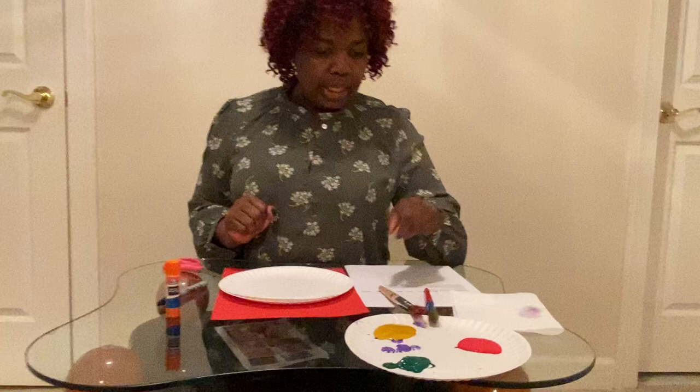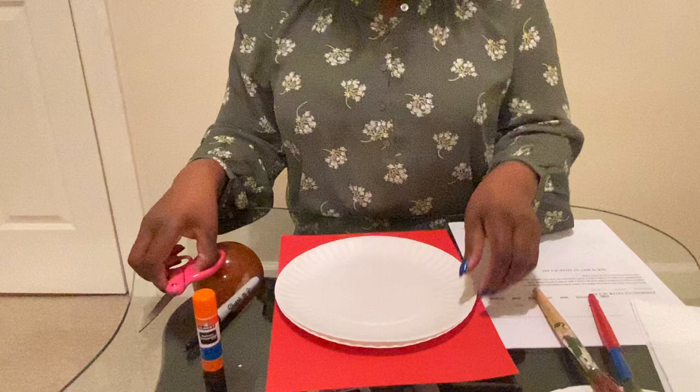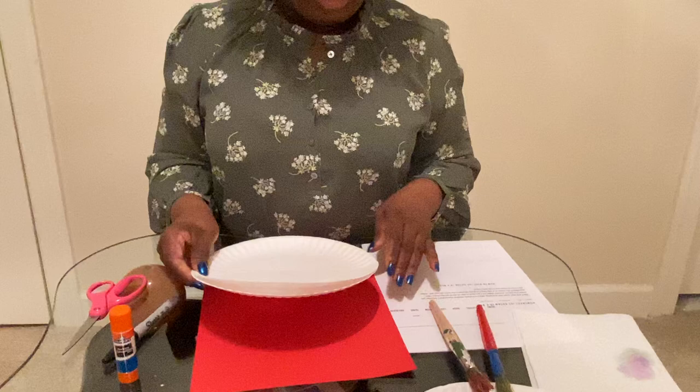Hi Paper Finches! Today we are going to make an umbrella to celebrate spring. These are the things that you're going to need: a blue stick, scissors, paper plate, construction paper, paintbrushes, and paint.